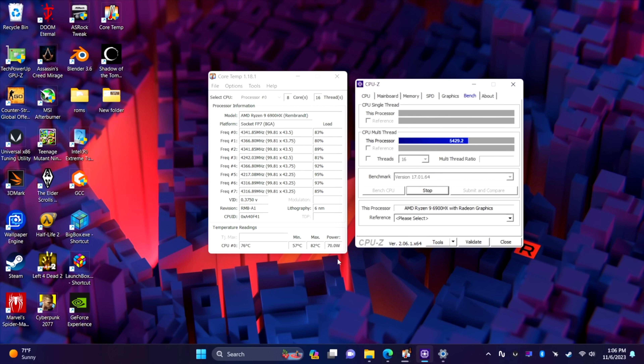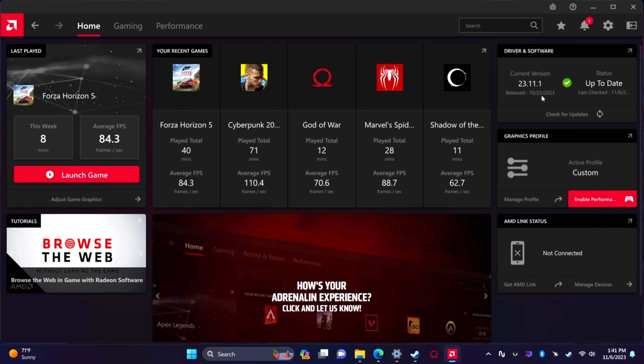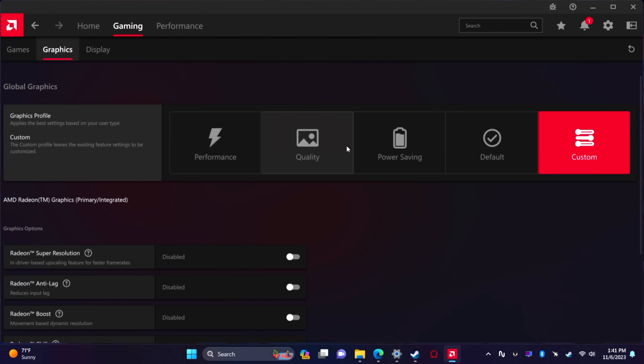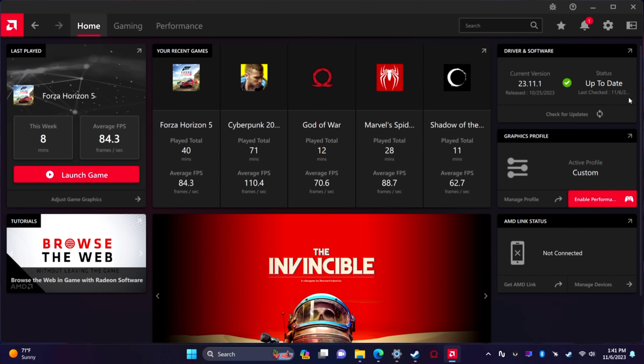I also wanted to give you a look at the driver version we're on — 23.11.1, and of course this will be higher in the future. Since we're working with RDNA2 graphics, we don't have access to HyperRx. That's something AMD has recently implemented for RDNA3 that combines all of their technologies — anti-lag and super resolution together — to get a little better performance. But I don't actually think we need it here with the 680M.